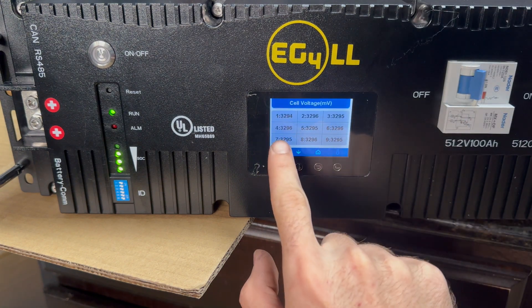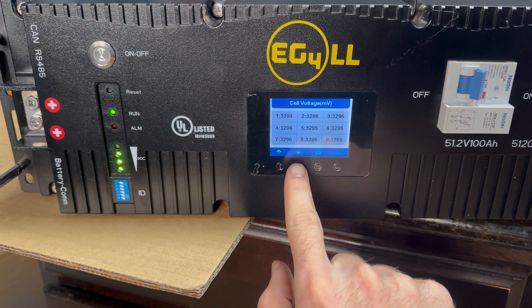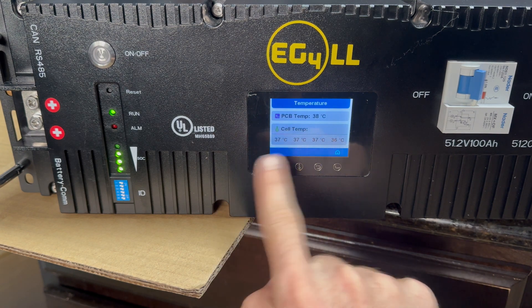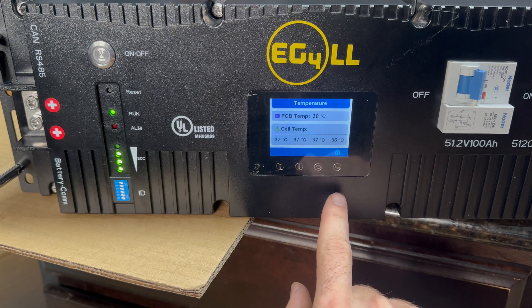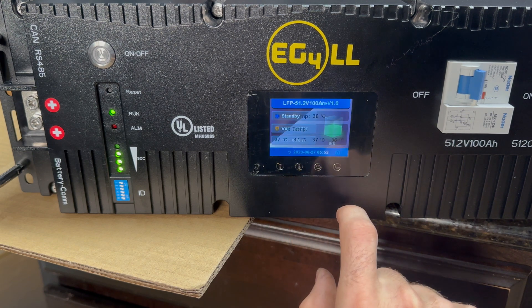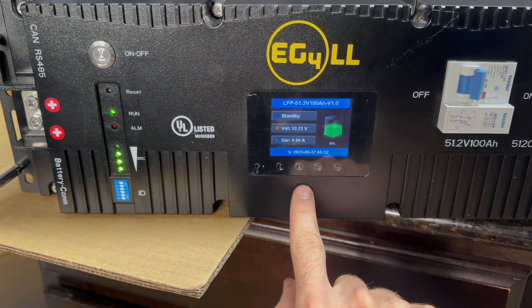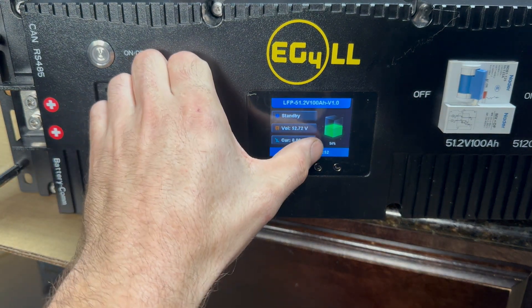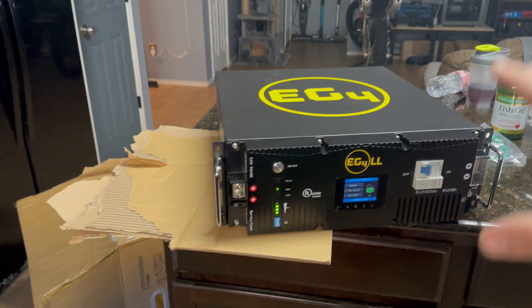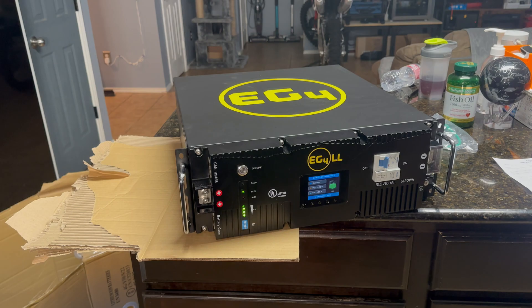There are all your different cell voltages — pretty cool. This shows you the temperature of everything. It also tells you the voltage of the battery, the percent of charge, and the current. So yeah, that covers the main display information.